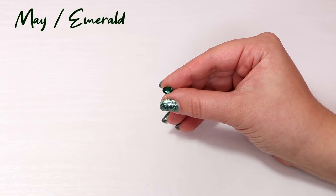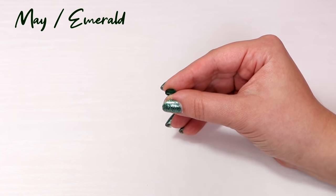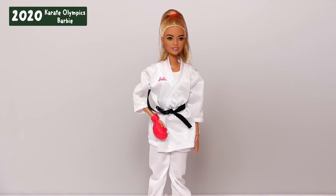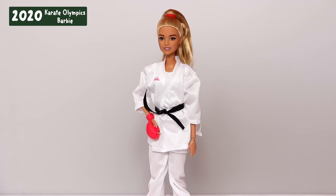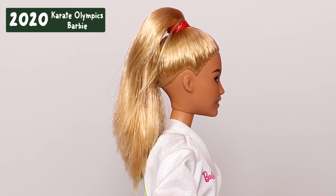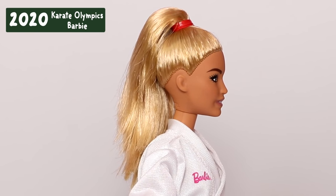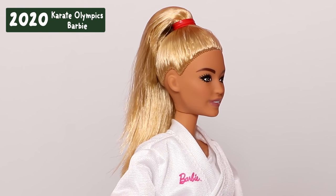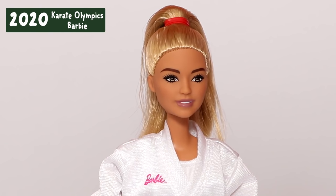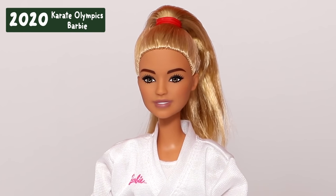The birthstone for this month is emerald for May. The doll I'll be using for this makeover is this karate Barbie. I got this doll not that long ago — she is a 2020 Tokyo Olympics Barbie, which unfortunately the Olympics have been canceled, but the dolls are still out there as far as I know.